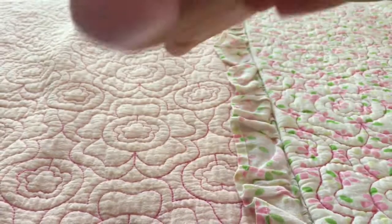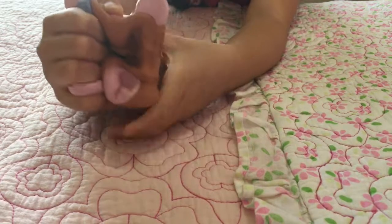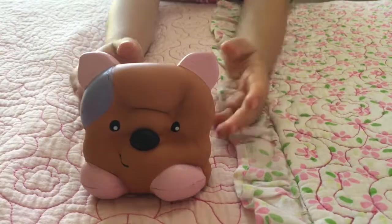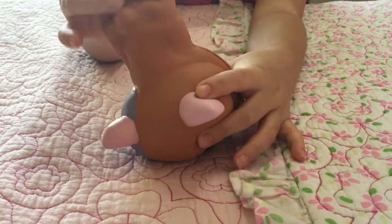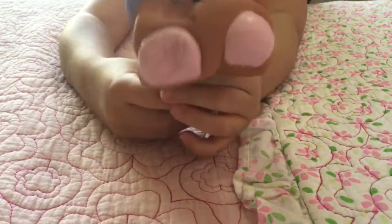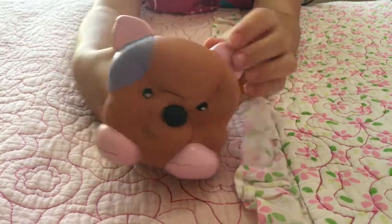Let me just squish it for you guys. It's very slow rising. It's in the middle of really slow rising and fast rising — that's the kind of squishy I like, where it doesn't take too long and it's not too fast.